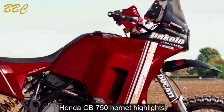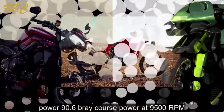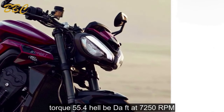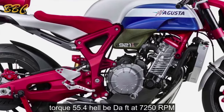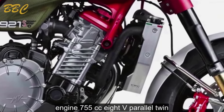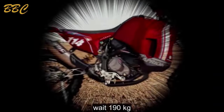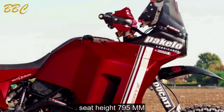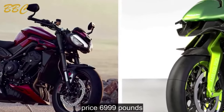Honda CB750 Hornet highlights: Power — 90.6 brake horsepower at 9,500 rpm. Torque — 55.4 lb.ft at 7,250 rpm. Engine — 755cc 8-valve parallel twin. Weight — 190 kilograms. Seat height — 795 millimeters. Price — £6,999.